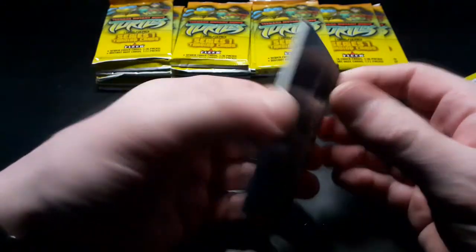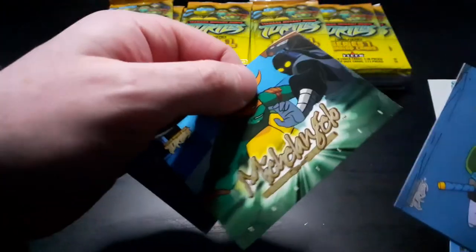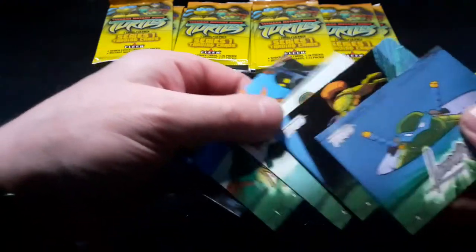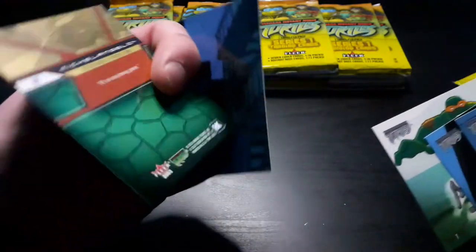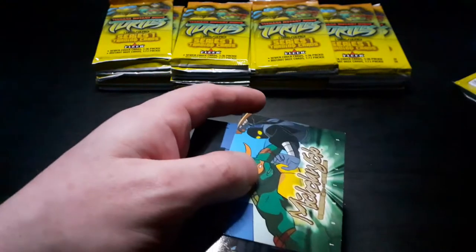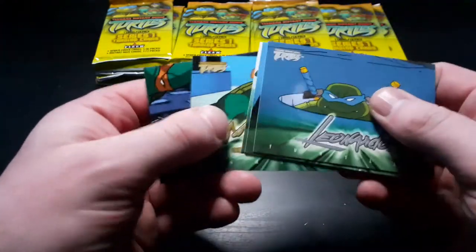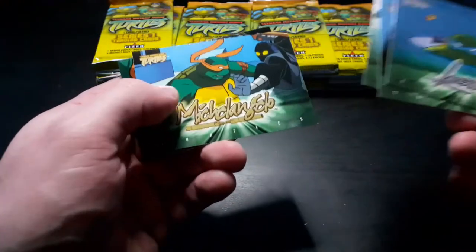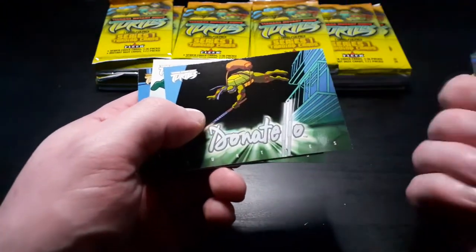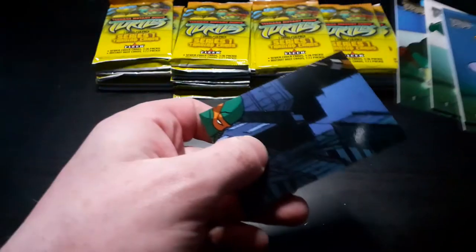So what have we got? Those are stuck together. I think that's a Gold Parallel, but I'm not sure. Yeah, there should be one Gold Parallel card in each pack. So I've got Leonardo, Donatello, Michelangelo, Michelangelo, and then a Michelangelo puzzle card.